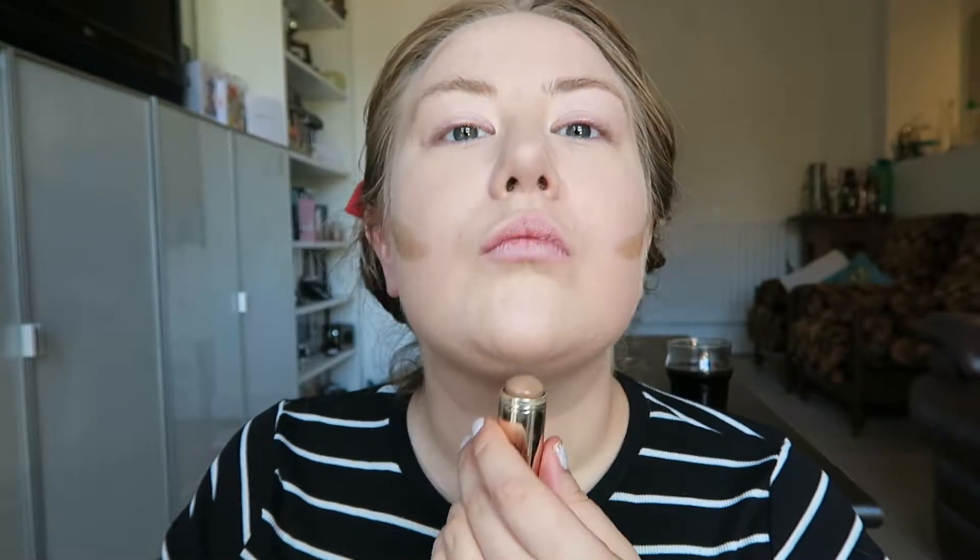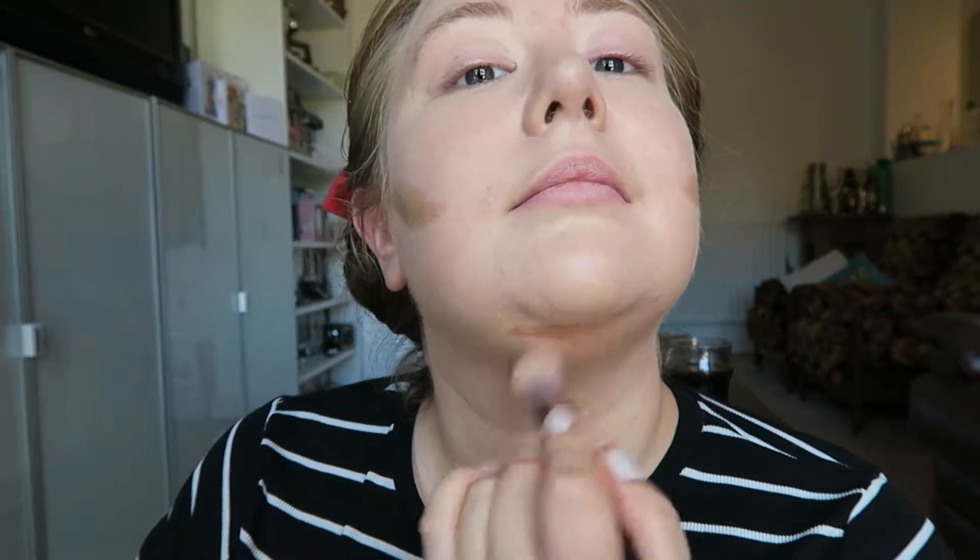Now I'm going to move on to the contouring. I'm just going to grab the stick and pop it on where I need it. Then using that brush I used for concealer — the Face Shape brush — I'm just going to buff that in. Just a little bit under the chin as well.